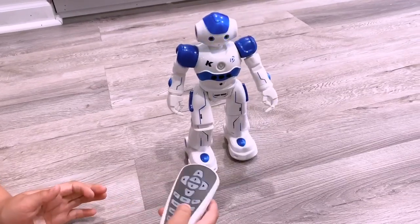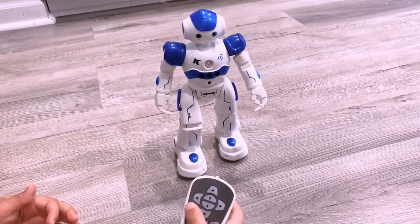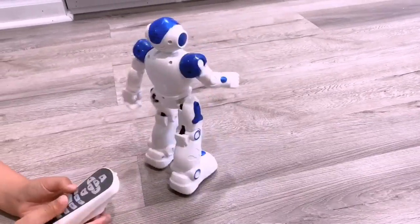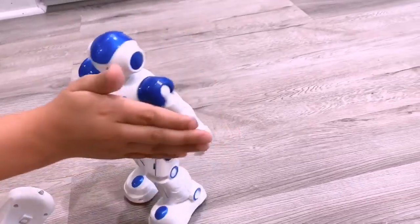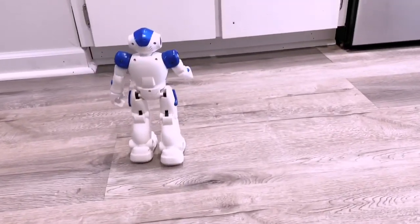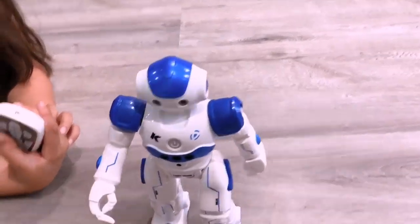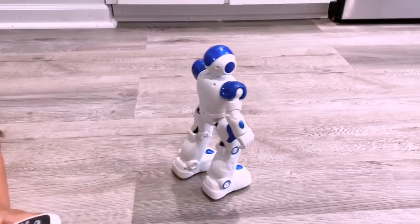Now let's go on patrol. It will detect objects. So if it detects my hand right here — it says 'Don't get in my way.' It's detecting an object and it's turning a little. It says, 'Don't get in my way.'